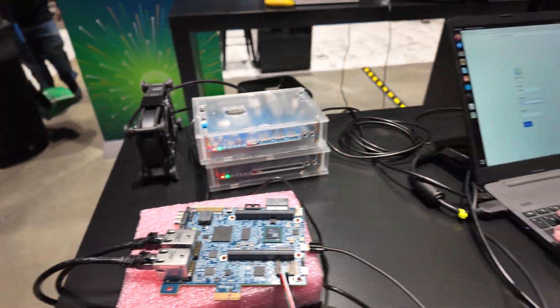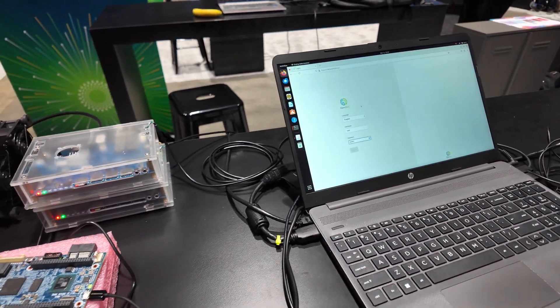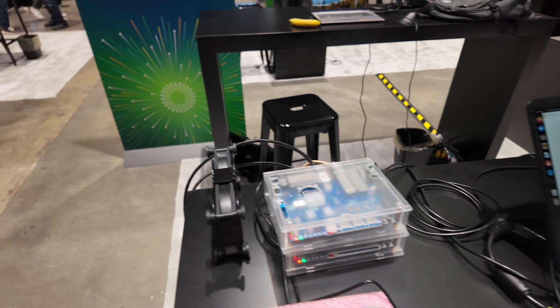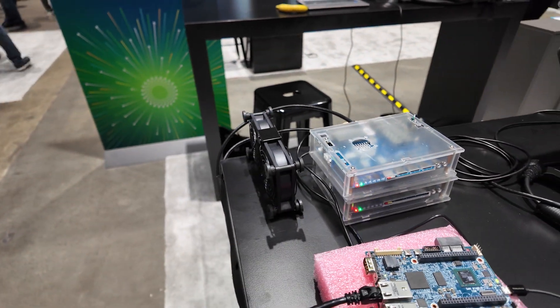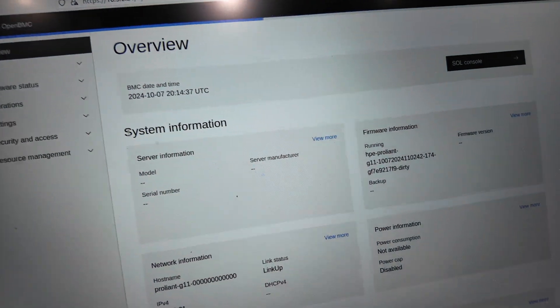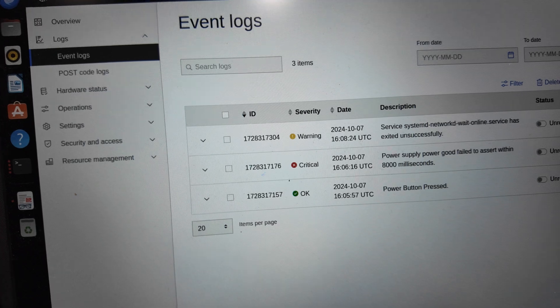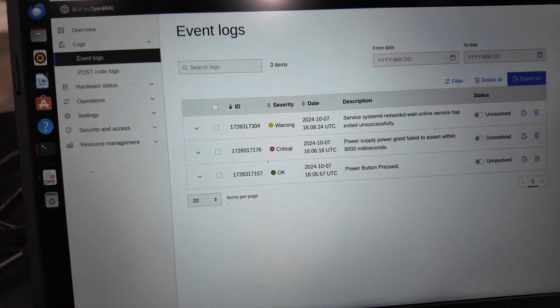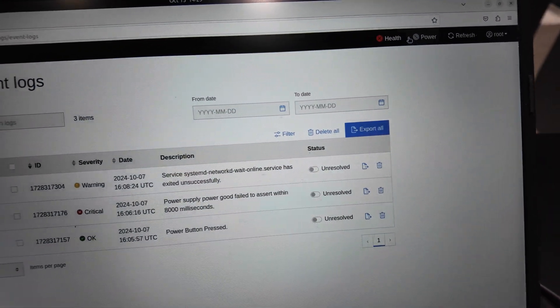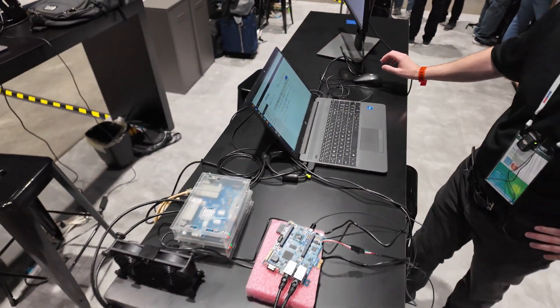Here is what the interface looks like. In a normal environment, when I log into the system, it would tell me what platform it is, the firmware, and I would go to get the event logs of the system. I would power on the system. So this basically gives you remote control of your system. This environment is slightly different because this is a development board — there's no server wrapped around it.